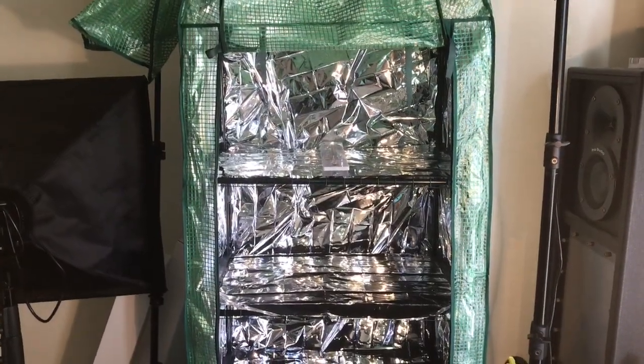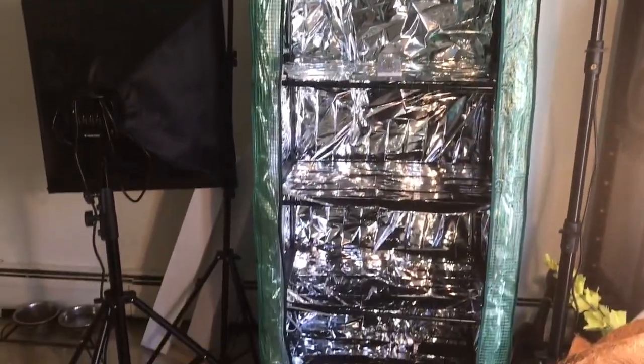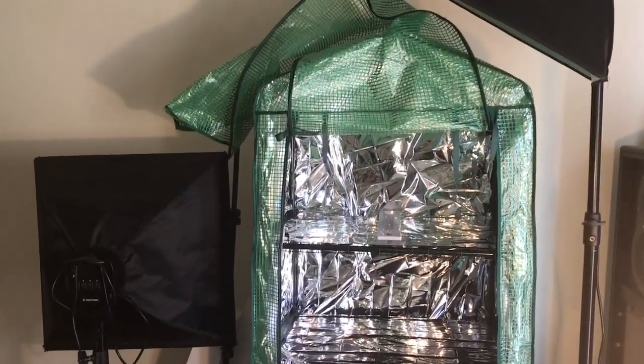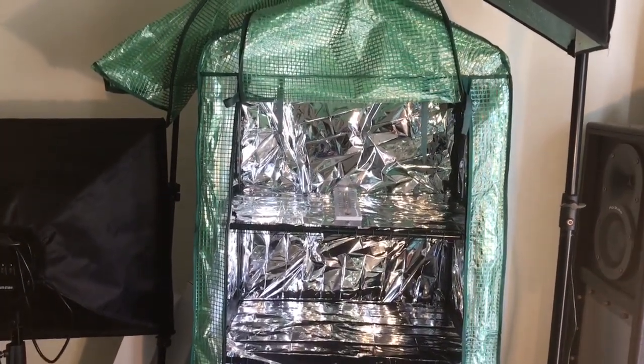What's good my peoples, this is the Plank Lady and the Projects. Today's episode is all about my greenhouse and what it's done for me within a week of my growth. I'll show you guys that in a moment.